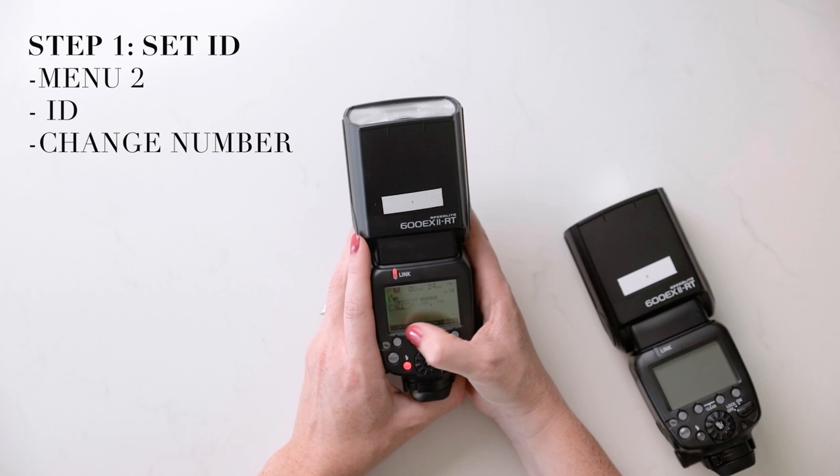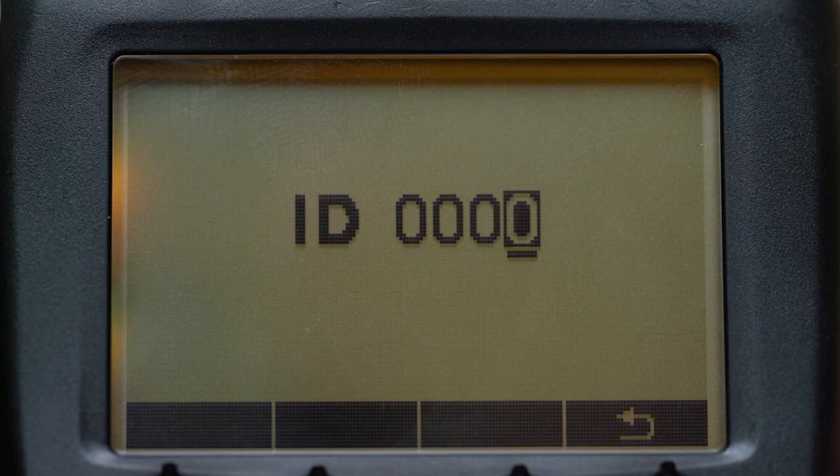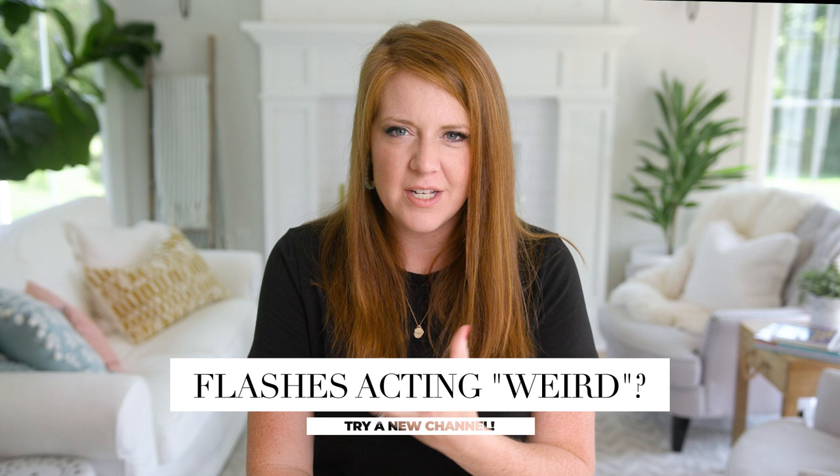The ID of this flash is 0001, so I need to go to the other flash, turn it on, find ID, and it should be marked the same. Something else you want to check is the channel. We've had situations where we had to change the channel during a reception because we were on the same channel as something the DJ was using wirelessly, or when filming with a wireless mic we found we were interfering with our signal.